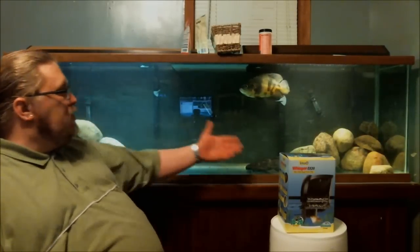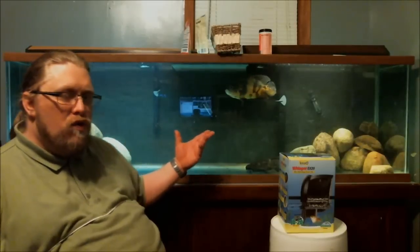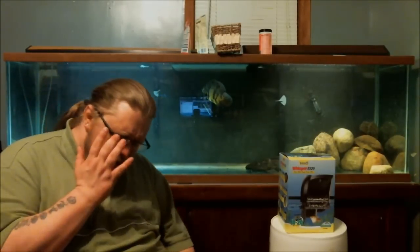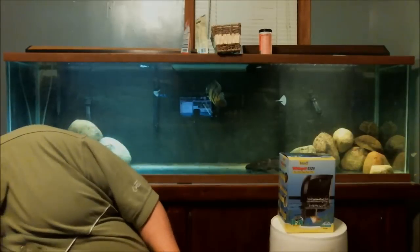I was having to clean this thing every three days — I'm sorry, that's way too much. I don't do tank maintenance that many times a week. On this 125 gallon I do around a 30 percent water change twice, maybe three times a week depending on how bad these two decide to behave, but cleaning the filter every three days just doesn't make sense.